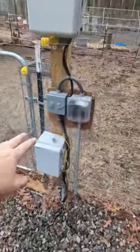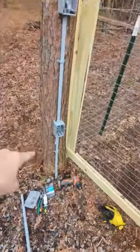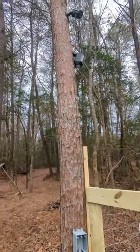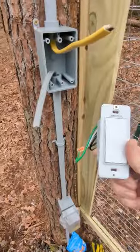We're taking power from this power source here — we ran it underneath the ground already. We came up on this tree so we can add an outlet, a receptacle, and a switch. From there it's going to go up to a nice light up there, so at night if we need to see our chickens over in this area, we'll have a light for them.